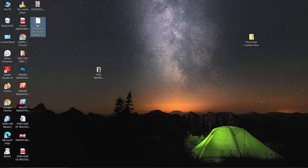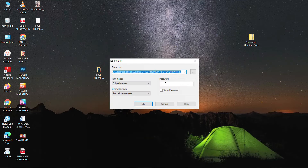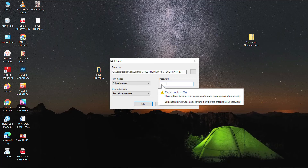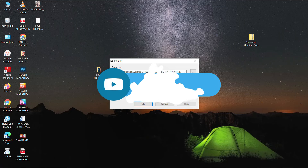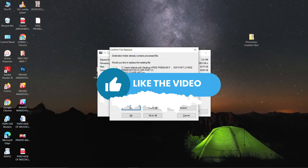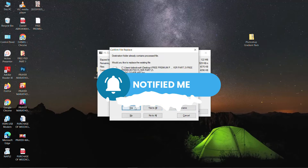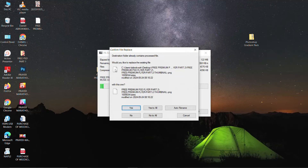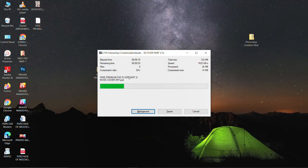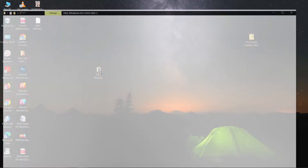All you need to do is look at the extraction password. I've put a password on it, so in order to extract, just use 7-Zip, go to extract, and key in the password. You just need to watch the full tutorial to get the password, and once it's extracted you'll have everything here nicely.